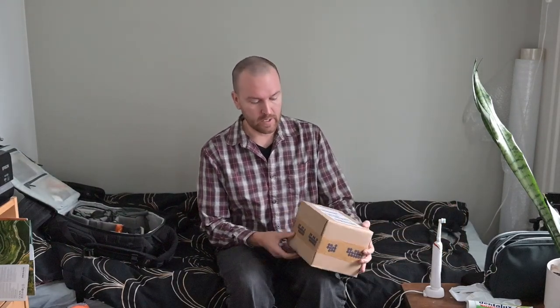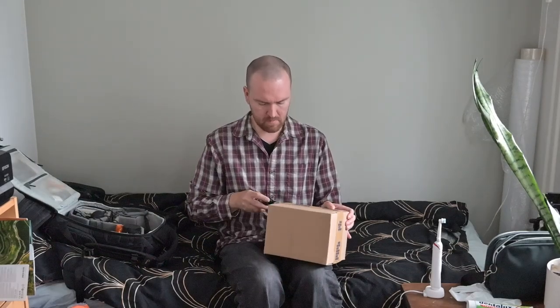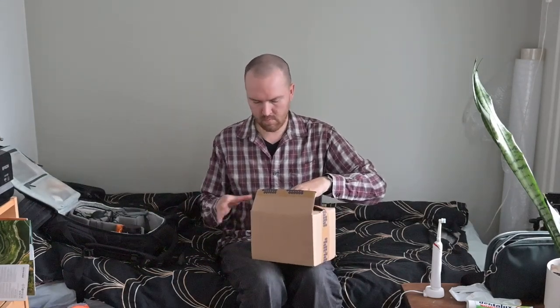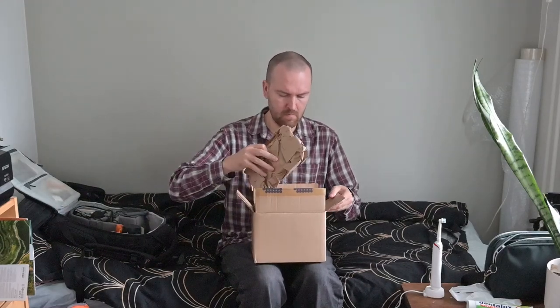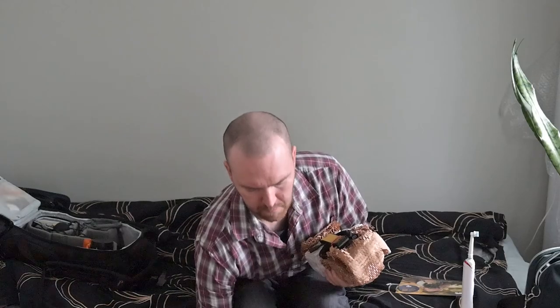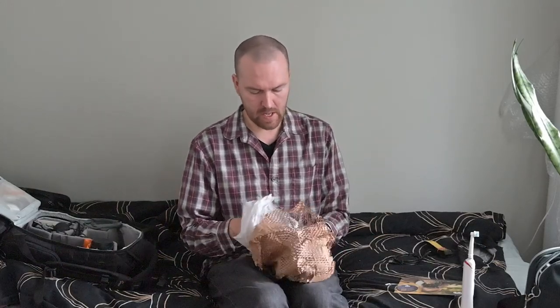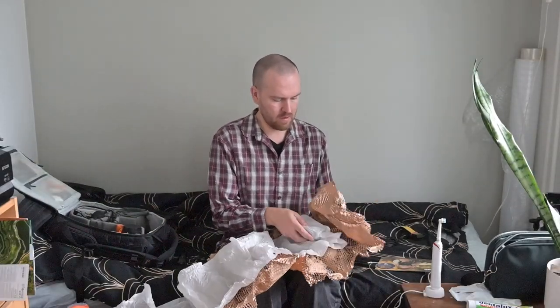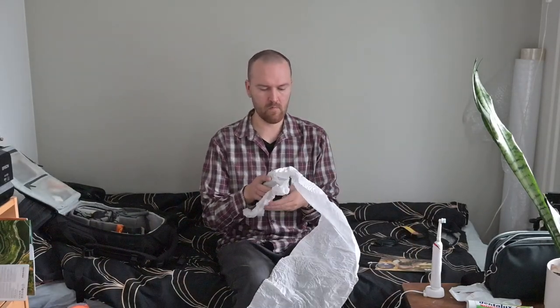Let's do the unboxing. There's a rubber band holding the camera strap, a USB-C to USB-A cable, and here is the thing I have waited for — the Nikon Z30.